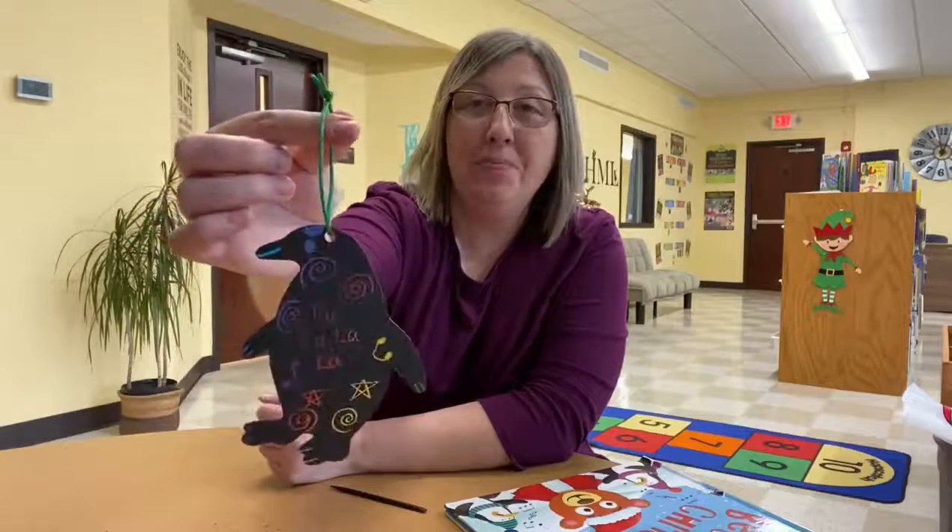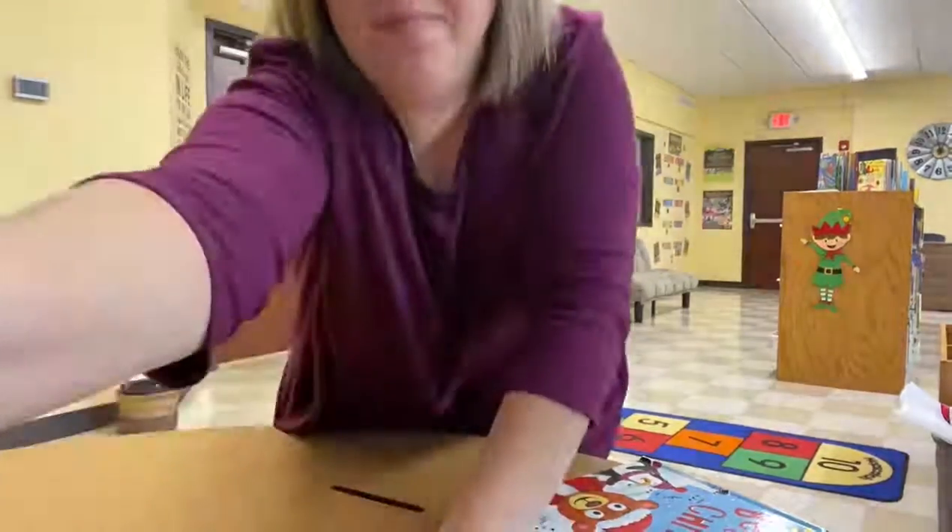Now I hope you guys call and reserve an activity bag, because this is such a fun craft and you get to use your imagination. And we would love to see the ornament that you create. So if you all decide to make one of these, just take a picture, tag us on Facebook, or send it to us. You guys have a Merry Christmas. Bye!